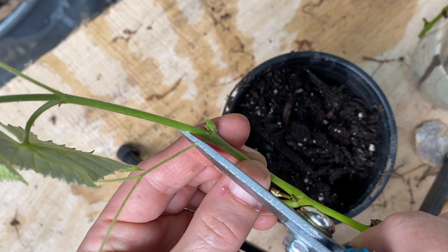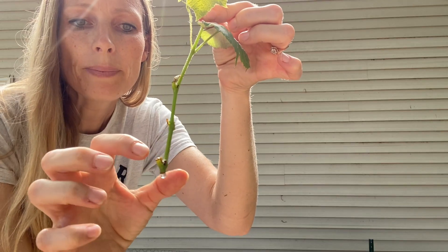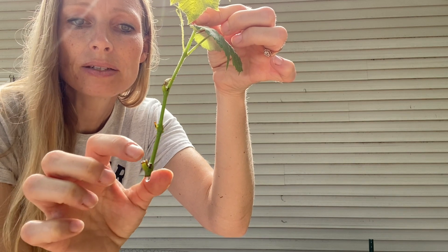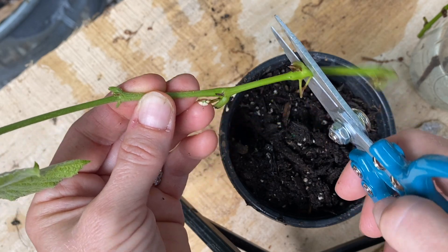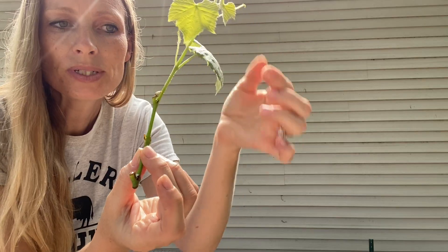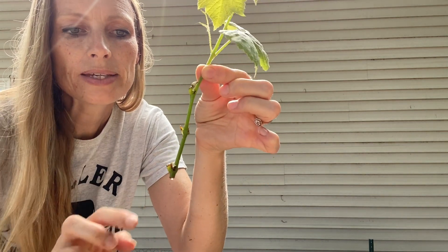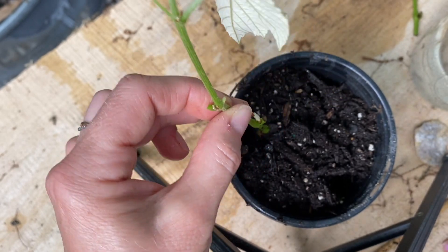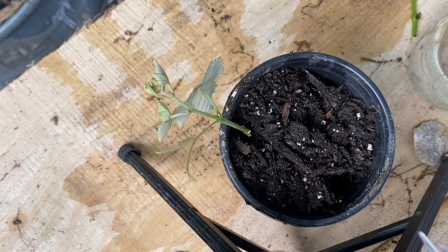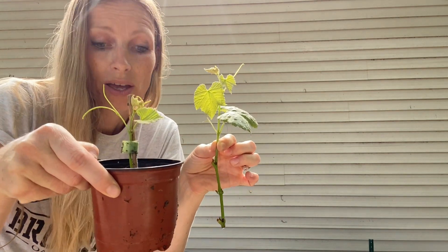We want to reduce the surface area as much as possible. Once the leaves have been cut off, the plant can grow roots from that place — the cells can actually reorganize themselves into a different type of cell, so instead of growing a leaf it can grow roots. The goal is to get as many of these nodes below the surface of the soil as possible. You'll know if it's working because the plant will stay alive; if it's not working, the plant will flop over and look like it's dying.